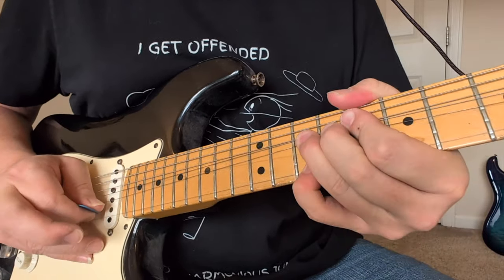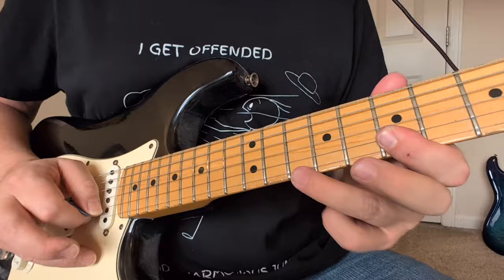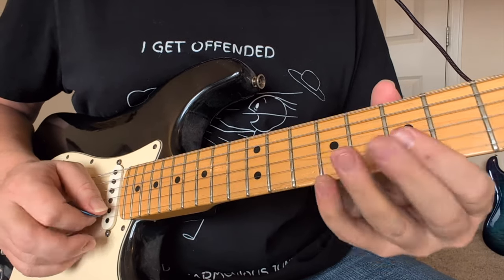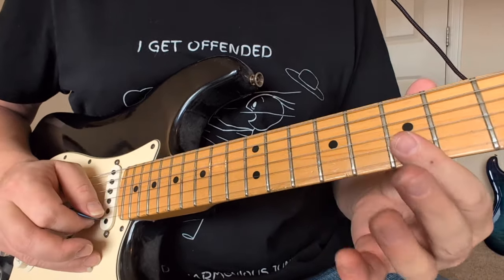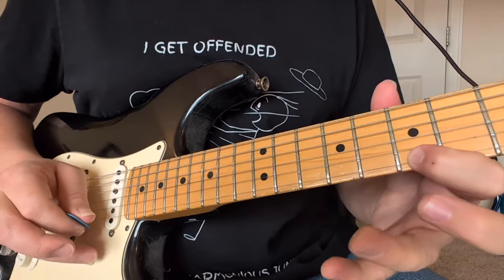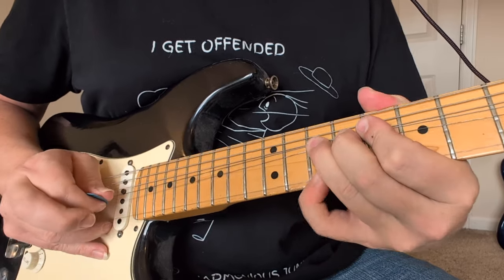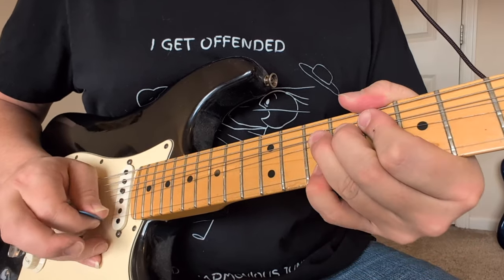Okay, so we've got that bend — pull-off 7, 10, 9, and then we go 7 and 7. Bend that 10 way up — that's two frets worth, that's a one-step bend. So we've got 7 and 7. We've got that bend up and then we go back down to a normal 10. We bend from up to down. So we do that same bending up on the 10 on the second string, 10 below it.